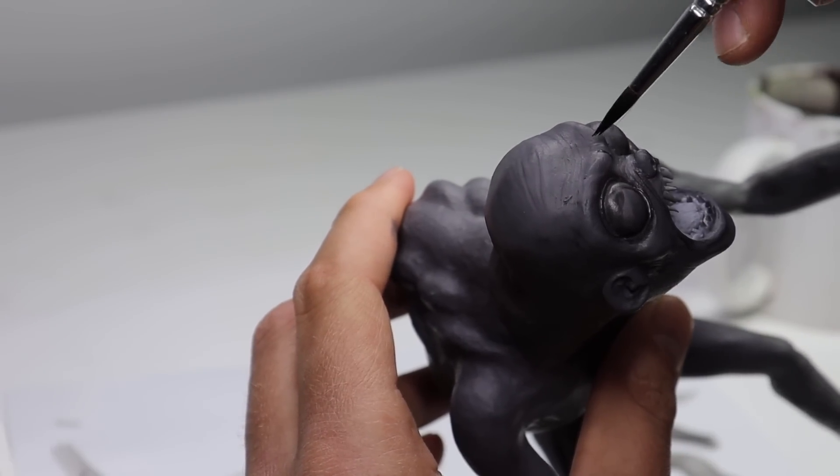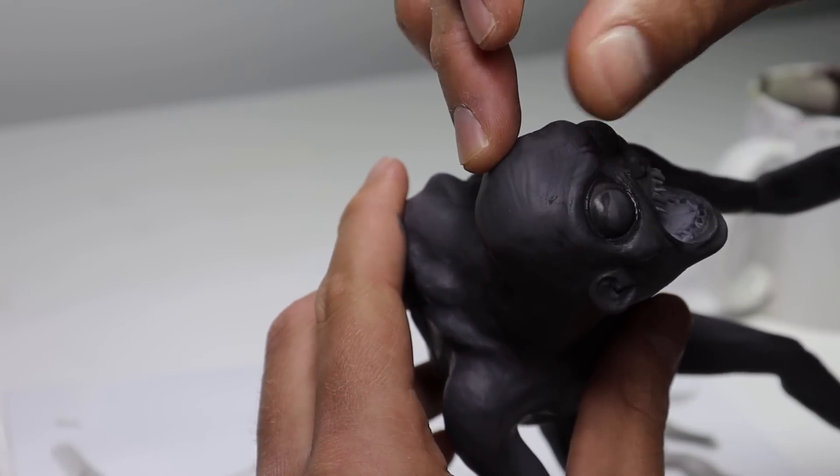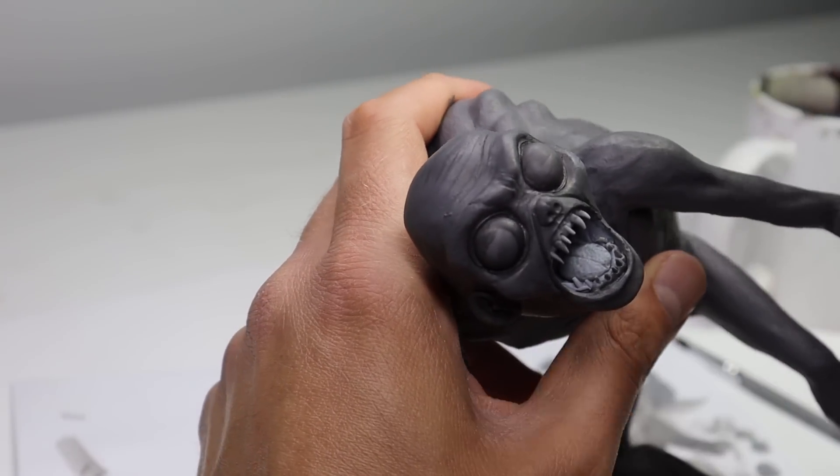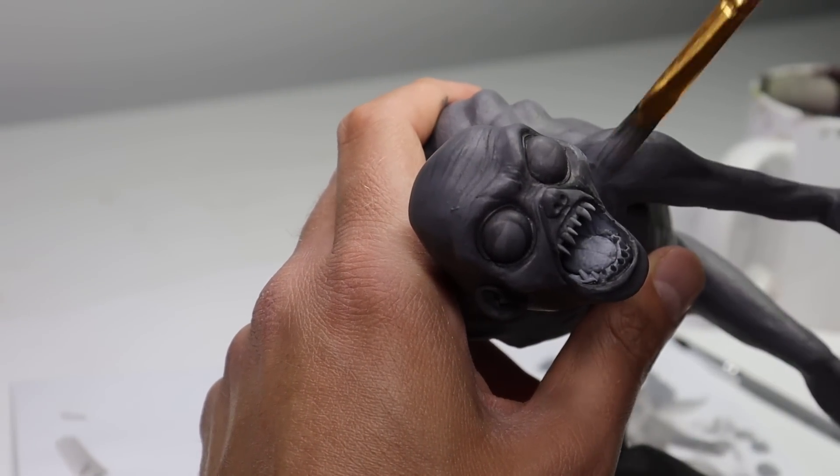After darkening my wash with a little bit more black, I'm going into all those wrinkles on his face a little more, and then covering everything in a nice dry brushing of light gray. I want to really bring out those details.